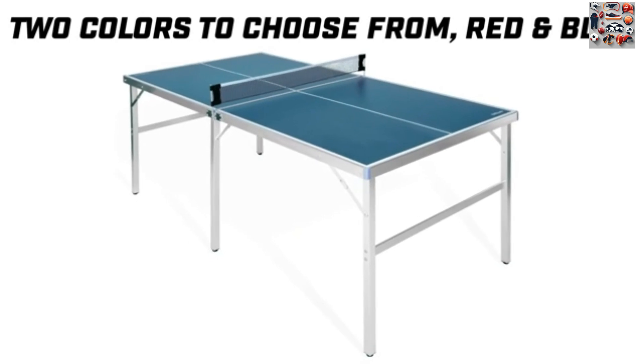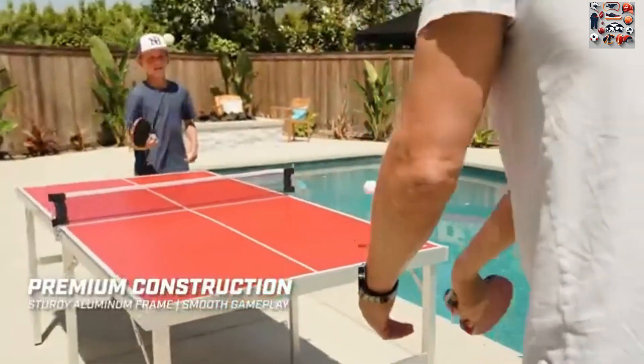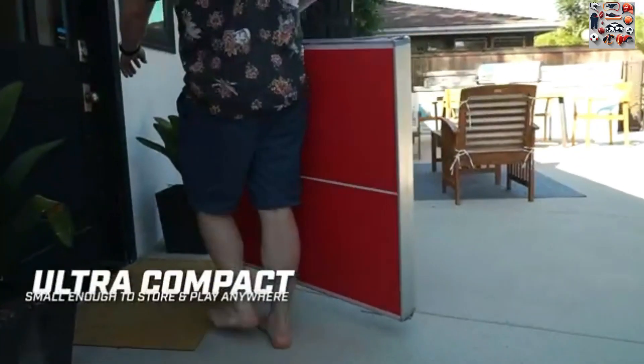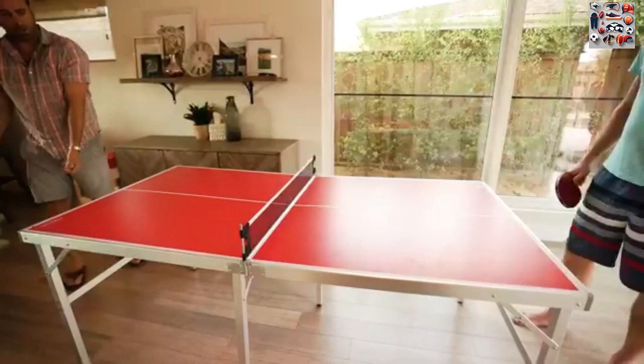2. Instant setup and storage. The table effortlessly folds out for quick play and conveniently folds up for seamless storage in seconds. Built-in carrying handles make it easy for one person to transport, offering unparalleled convenience.